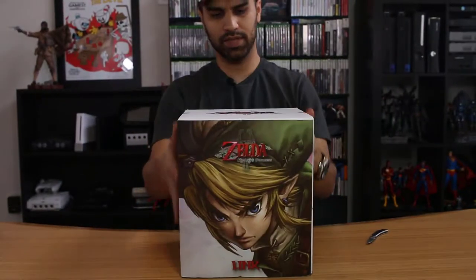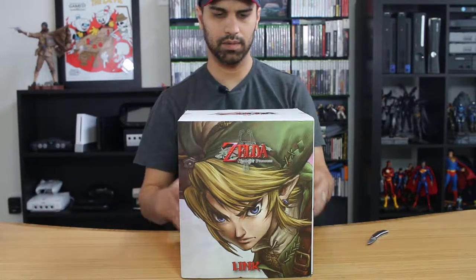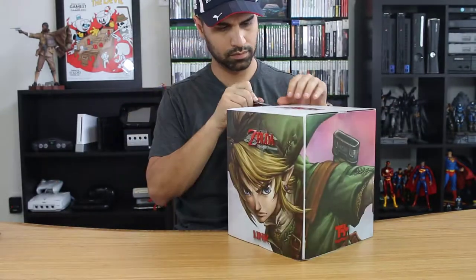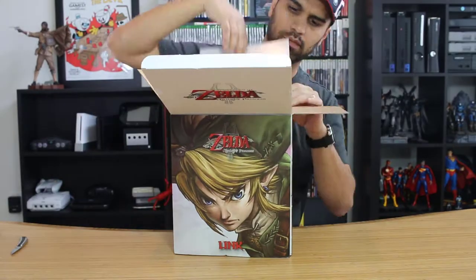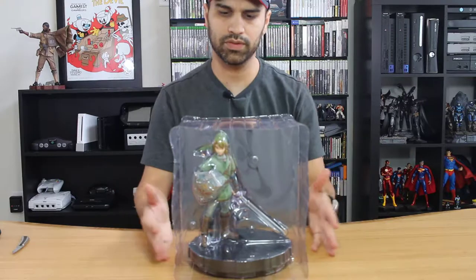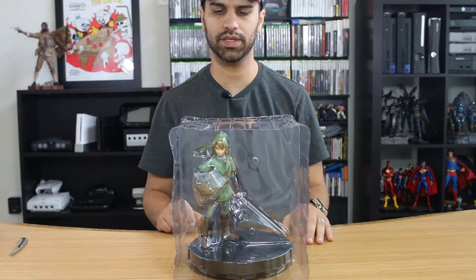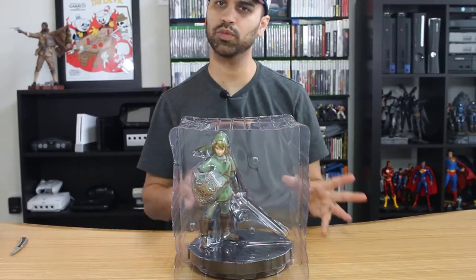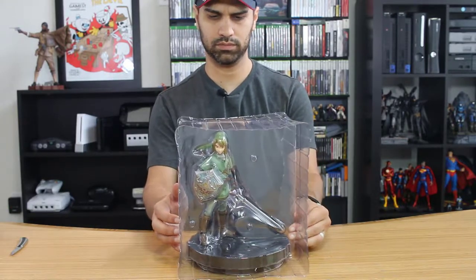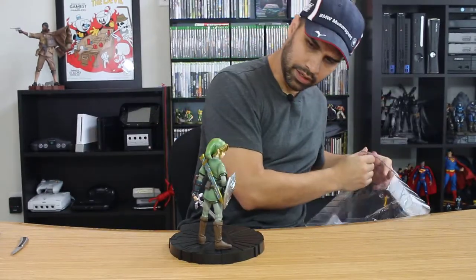Same statue, same line. The base looks very similar to the Skyward Sword. Let's get this open. Bringing Link out — very simple statue. There are no collectibles that come along with it, no prints or anything along those lines, no detachable weapons as you might see in some other figures.